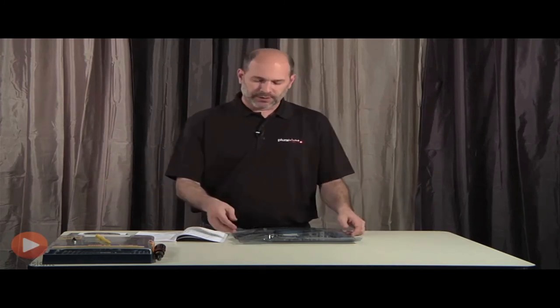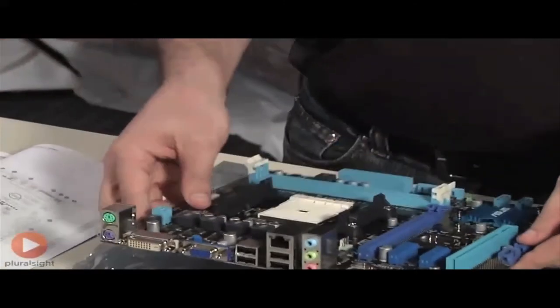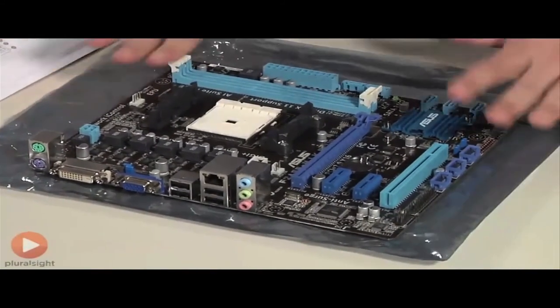I mentioned you should never touch the motherboard outside the anti-static bag until you're grounded. I'm going to break that rule, but only for the sake of teaching. I'm wearing rubber-soled shoes so hopefully I'm not building up a static charge. I can also touch this metal tabletop to discharge. I'm going to carefully reach in, pull out the board, and set it down on the anti-static bag, trying not to touch it too much.